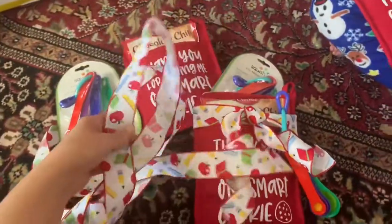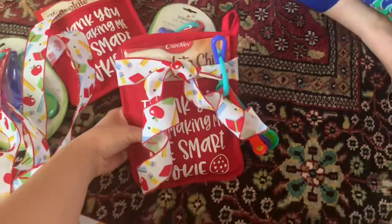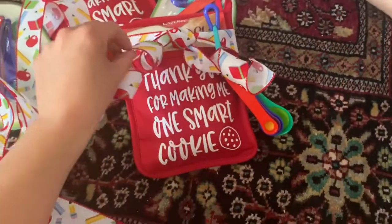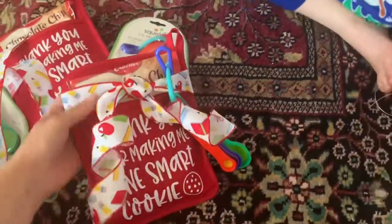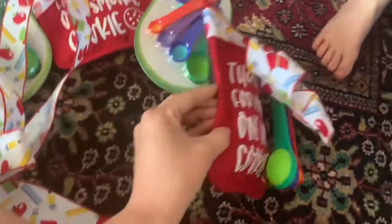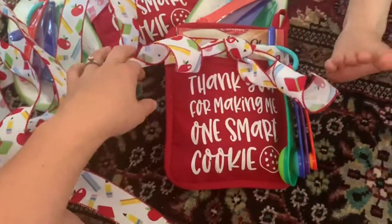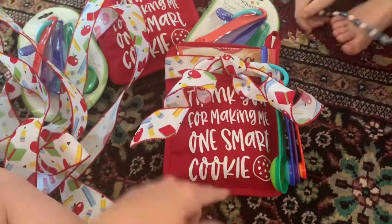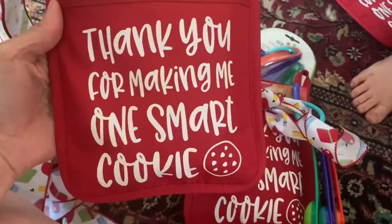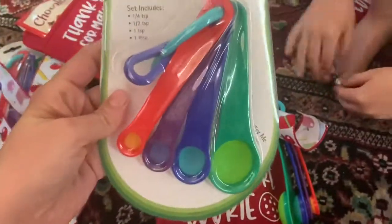We're working on teacher gifts and hopefully we'll be able to give them out. I know Sophie's teacher is going to try to do a get-together at a park. I have these nice little pot holders — they have a rubber bottom, which is really nice. One got a little messed up unfortunately, but it says 'Thank you for making me one smart cookie.'